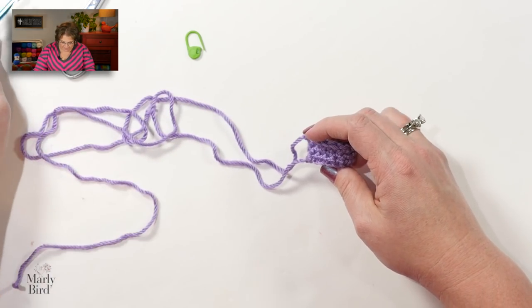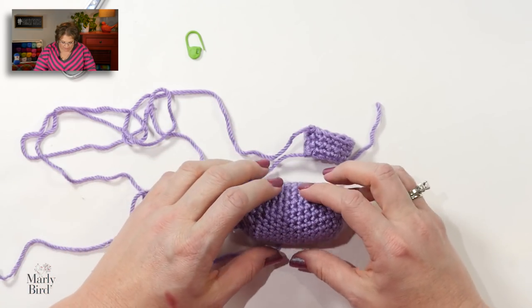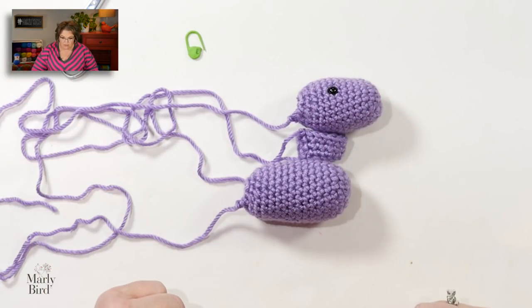My neck is complete. So far we have created a body, a neck, and a head — that's our unicorn so far. The next step is to start making the little legs of the unicorn.